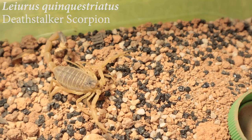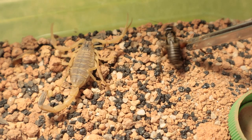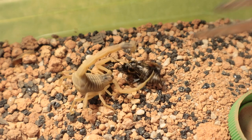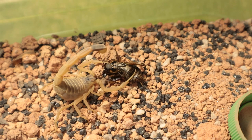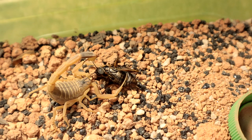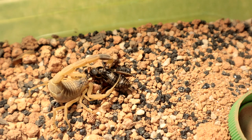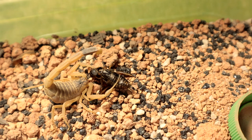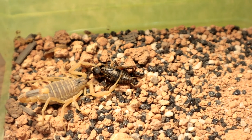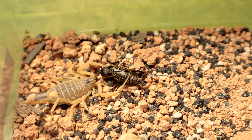Here we have the male Leoris conquistriatus, the Deathstalker. This is the mate for the previous specimen's breeding attempt. Please, ladies and gentlemen, exercise discretion — do not attempt to keep any of these dangerous scorpions if you are a beginner. I will be doing a video for beginner-specific scorpions and let's hope that comes out soon enough.